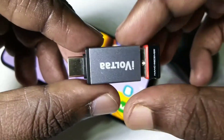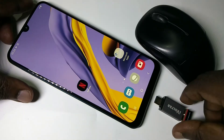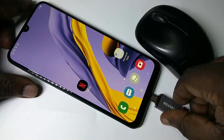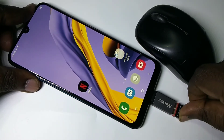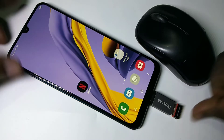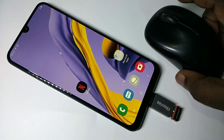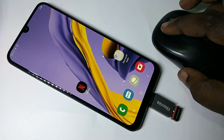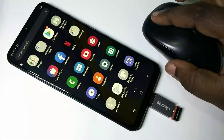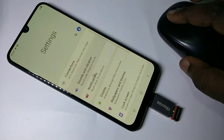After that we need to connect this adapter to the mobile phone. Okay, done. After that, let me move the mouse — you can see the mouse cursor here. So this way we can connect a wireless mouse to a mobile phone.